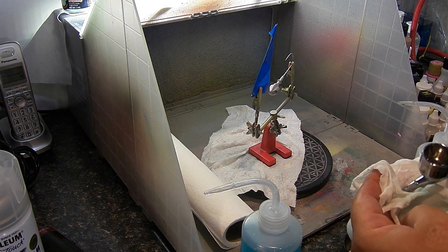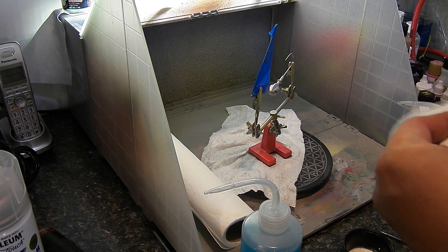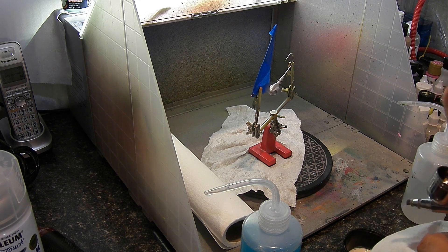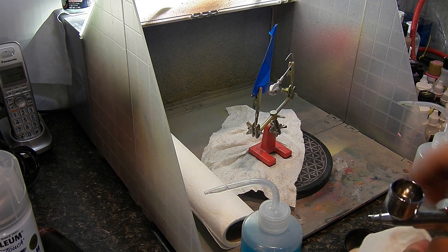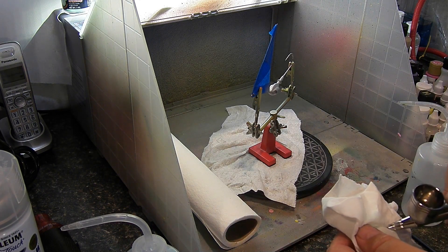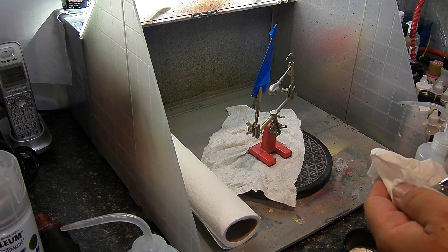Me cleaning between coats — this airbrush is amazing. It was really, really inexpensive — under $30 — and it sprays so well. It's going to break my heart when I ruin it, but for under $30 I can just replace it. I've had this one now going on six months and have had zero problems and zero complaints.